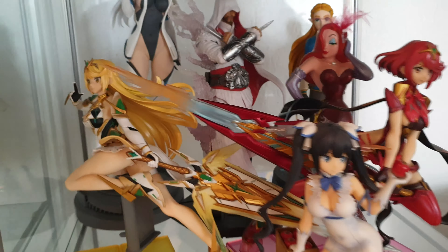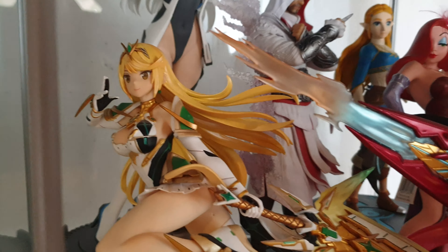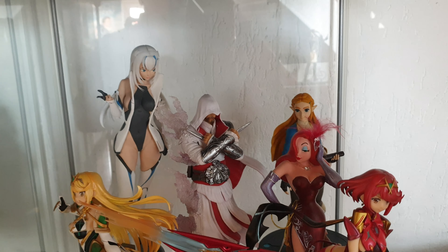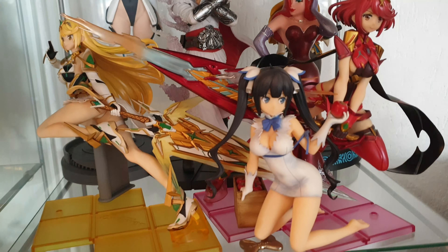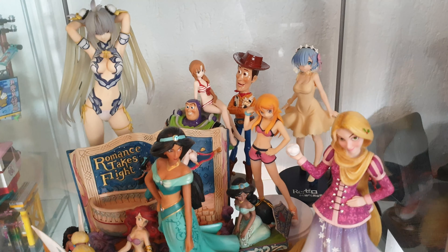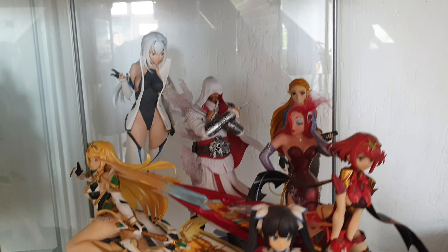As some of you may know, I'm a big fan of Pyra and Mithra. So here we have the bigger figurines, but they have another pose compared to these amiibos. Here you can see all my figurines — anime and some Disney ones as well. So if you can name them all, please leave a comment — maybe you're right and I will take a look.